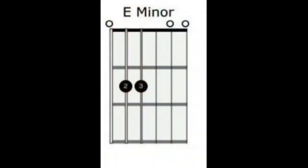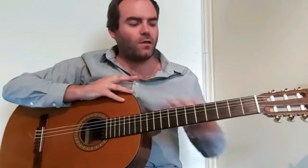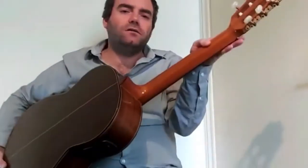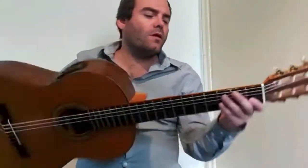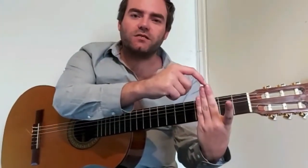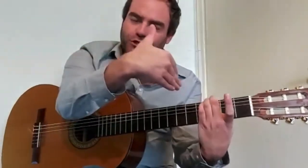The chord you just saw was E minor. For E minor, it's important to firstly position our thumb in the middle of the neck on the back of the guitar. Then we bring our fingers round onto the fretboard. Remember, you want the tips of your fingers to be on the string, and then you use your hand and the muscles in your hand to push down on those tips.